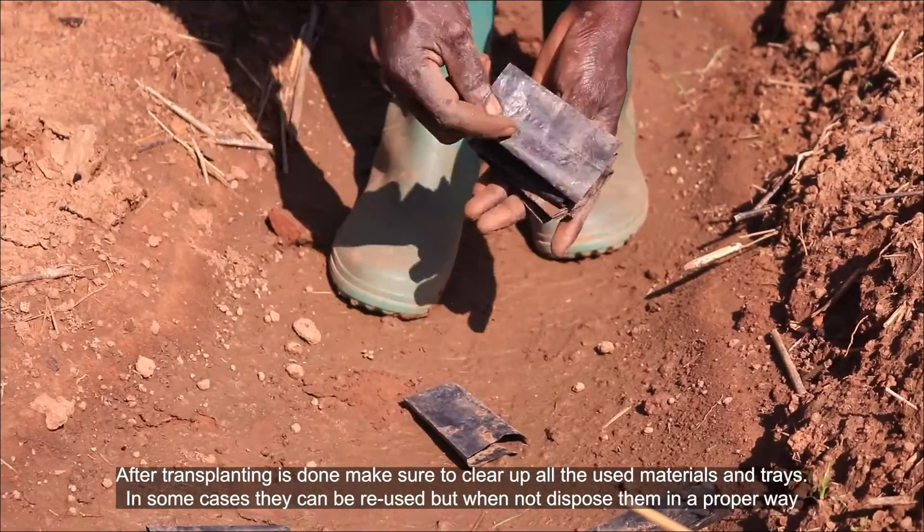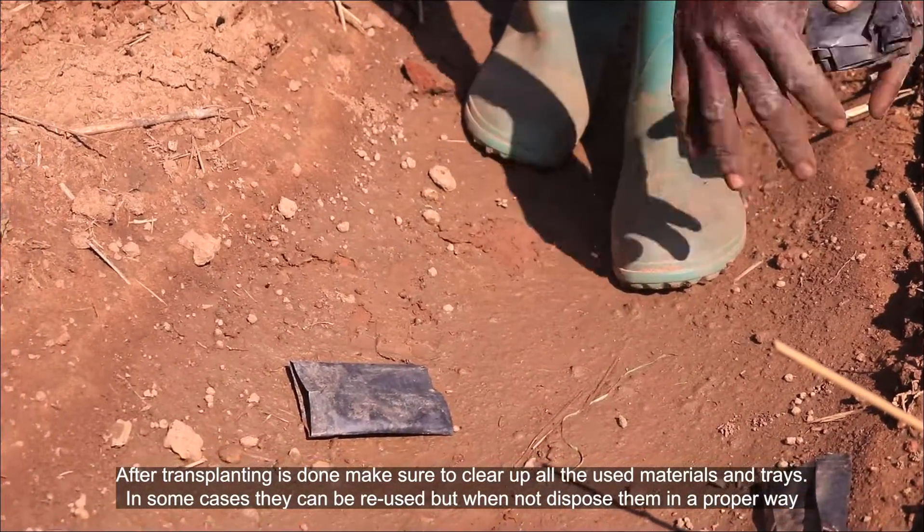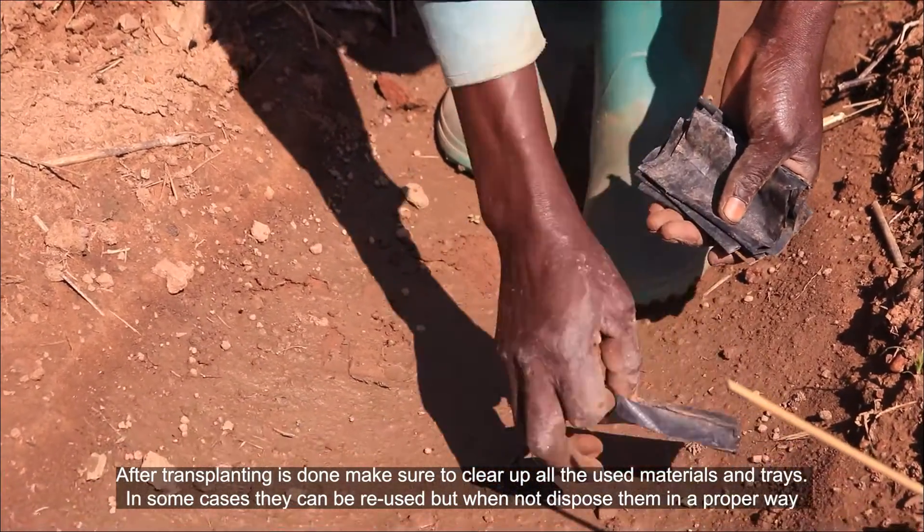After transplanting is done, make sure to clear up all the used materials and trays. In some cases they can be reused, but when not, dispose of them in a proper way.